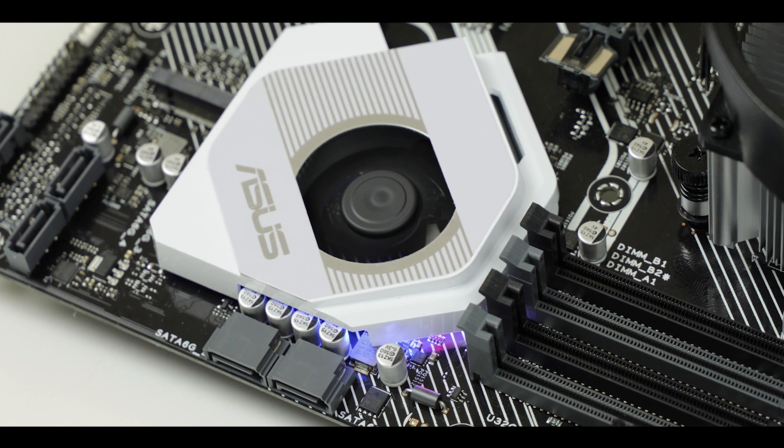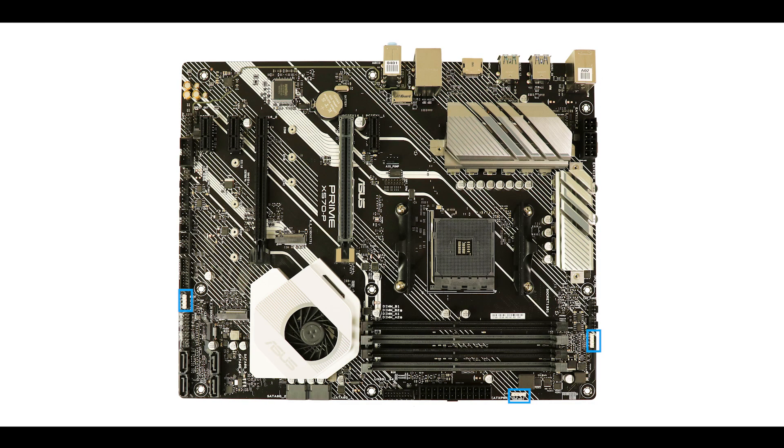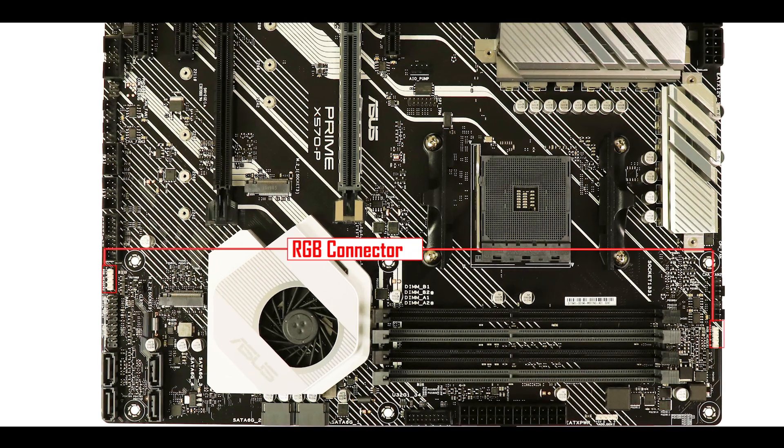What Asus fan or gamer builder would survive without Aura Sync RGB? Asus has added an RGB addressable strip right under its chipset heatsink shield, as well as three RGB Aura-compliant connectors, one of which is addressable.